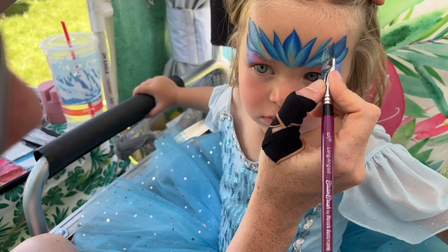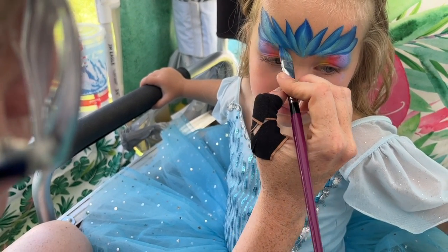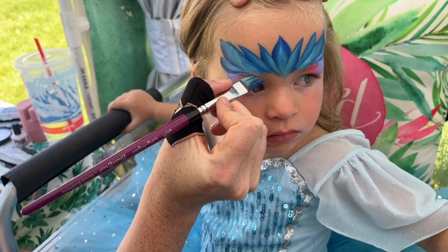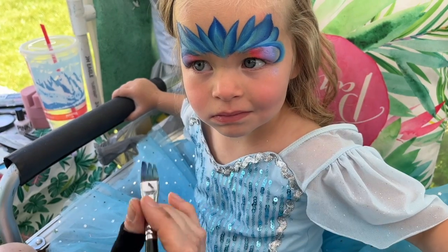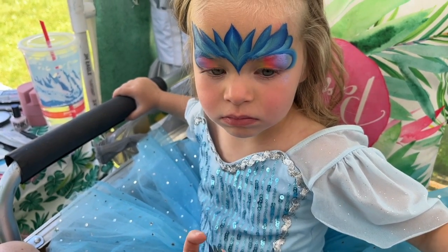So we'll just throw in one last little shape to get those connected. Right here to connect these, I'm going to turn my angle brush to the other side and just do a nice little swoop and catch, keeping the dark on the inside. And then I'm going to pull the center down a little bit further to get that nice little V.